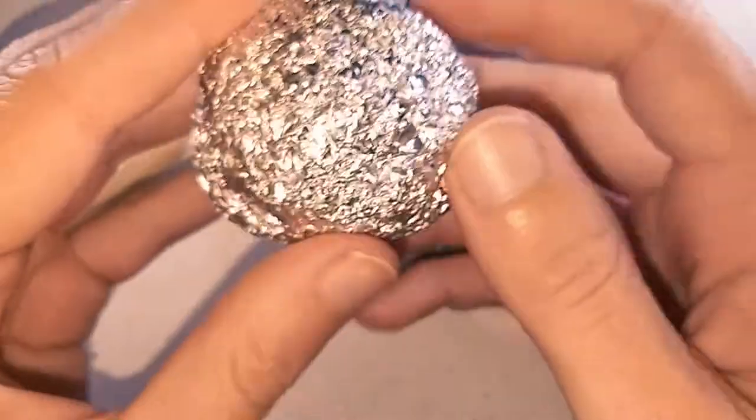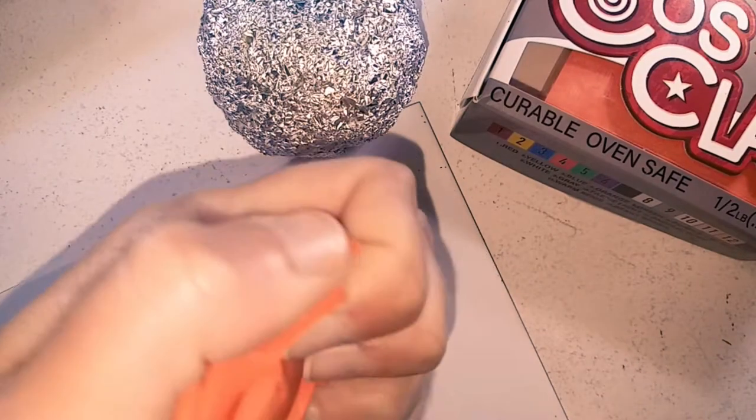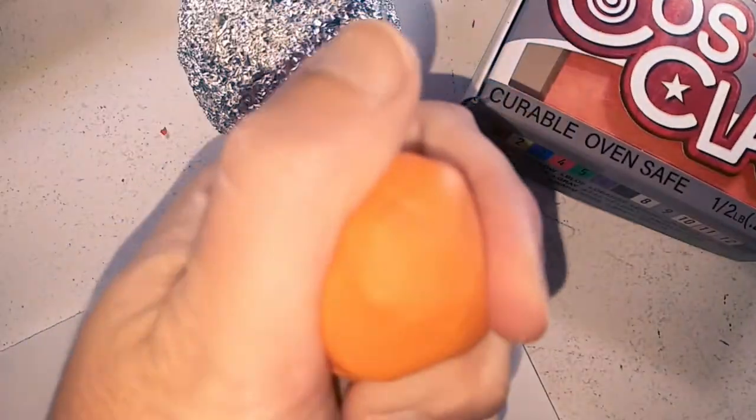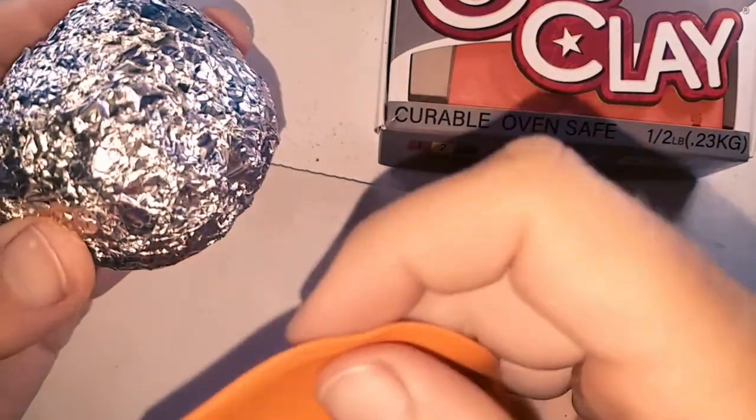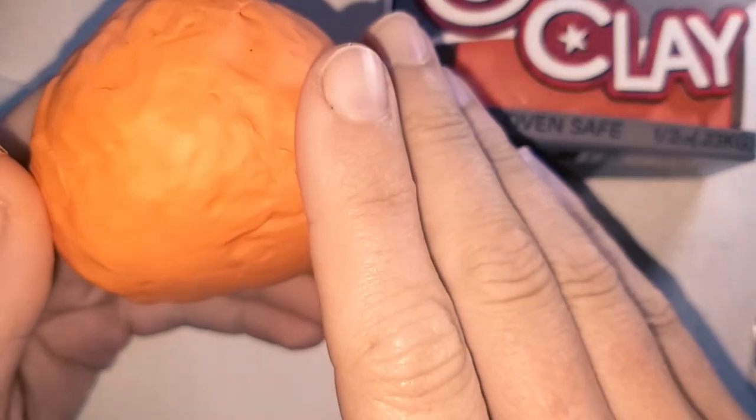Starting with an aluminium foil ball, I am using Cosclay, mixing a 1 to 1 ratio of the yellow and orange. Roll it out into a flat sheet, then cover the foil ball. It doesn't have to look pretty — we will be covering all this up later.